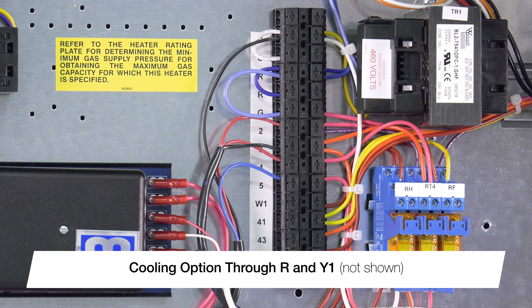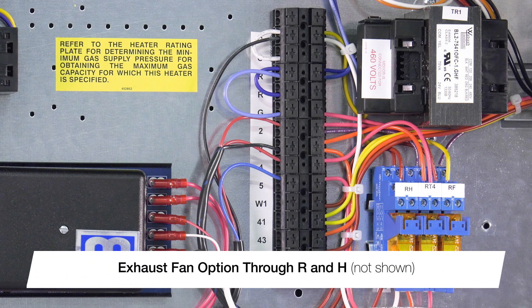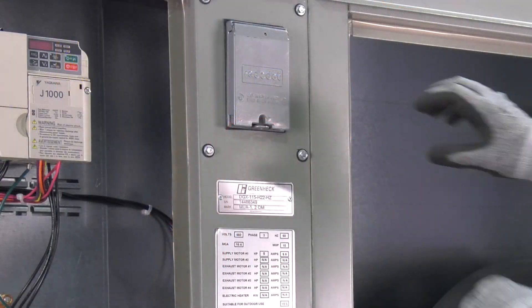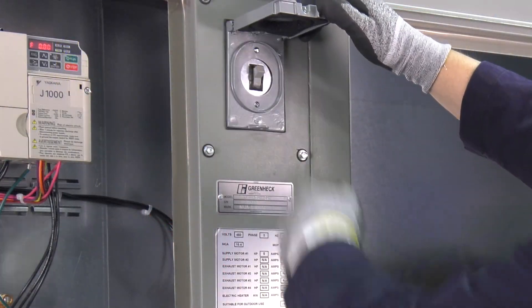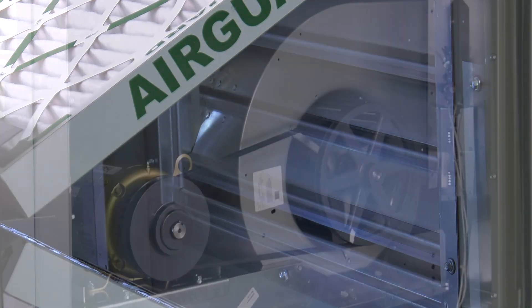Connecting a jumper between terminals R and Y1 will enable a call for cooling. If an optional exhaust fan starter was selected with the unit, connecting terminals R and H will enable the exhaust fan.